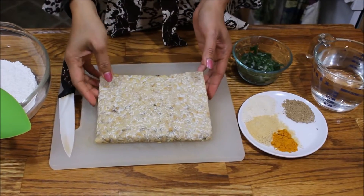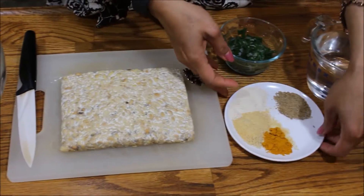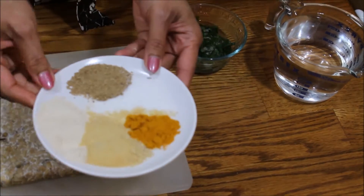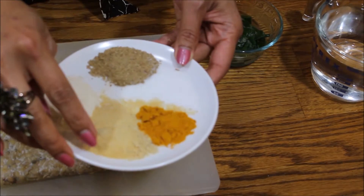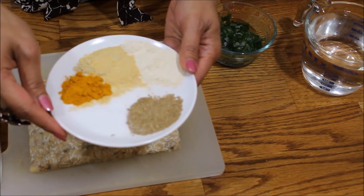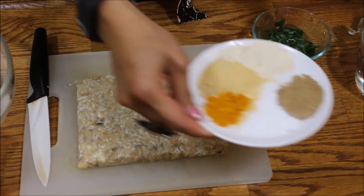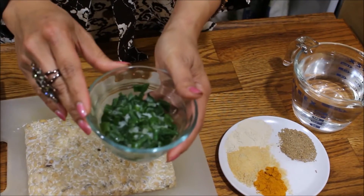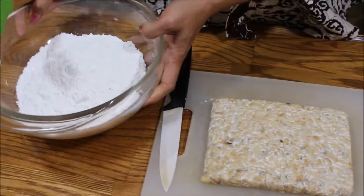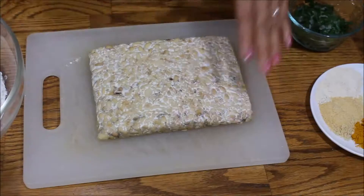Hi everyone, welcome back to my cooking channel, Morwati Cuisine. Today we are going to make tempura tempeh. Here is what we need: 300 grams of tempeh, or about one third pound, one teaspoon rice flour, one teaspoon garlic powder, half teaspoon turmeric, about half teaspoon coriander powder, several pinches of sea salt, chopped green onion, water, and about 300 grams of tempura flour.